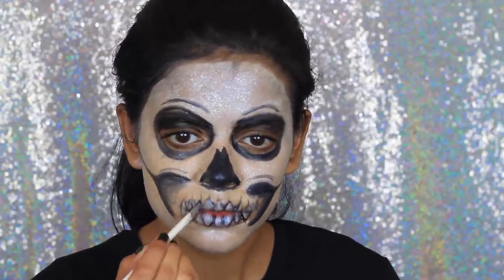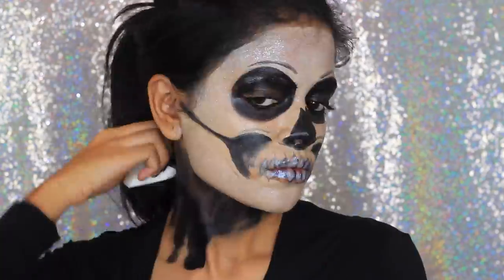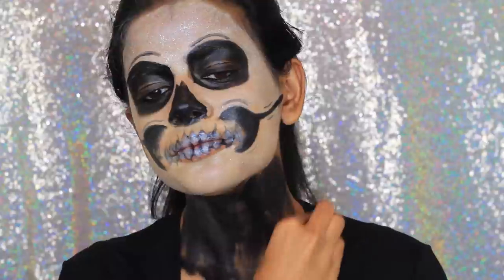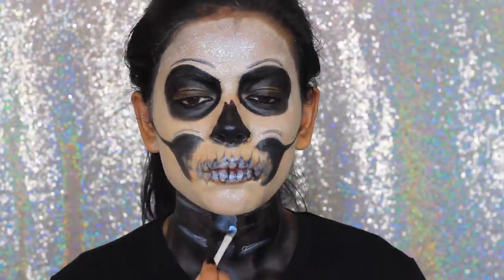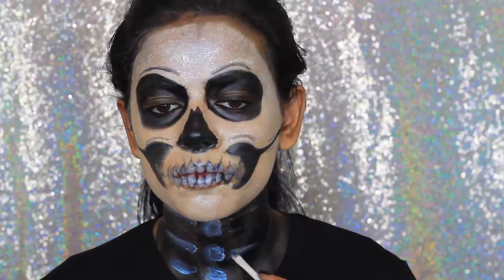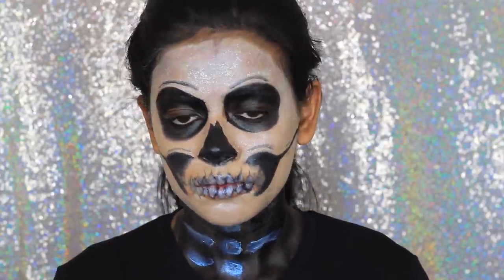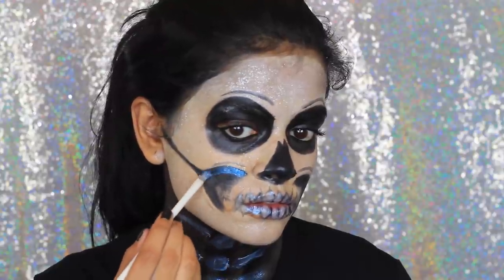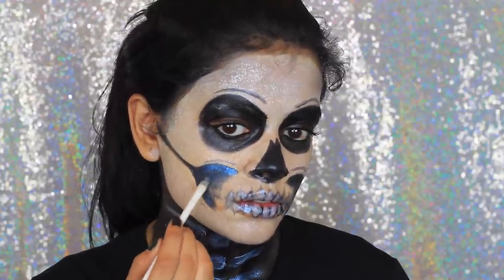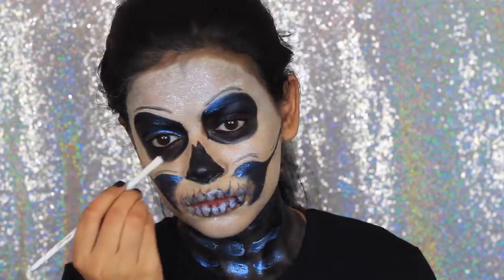I'm going to take this cool metallic paint and apply that on top of my teeth. Next I'm taking the black grease paint and just bringing that down my neck with the makeup sponge. Then I'm going back in with that blue duochrome kind of paint and I'm just going to paint the bones. I decided to use this for all the black areas because it's such a pretty color and it really pops against the black, so I'm adding it kind of wherever the black paint is.